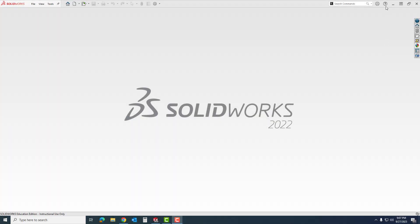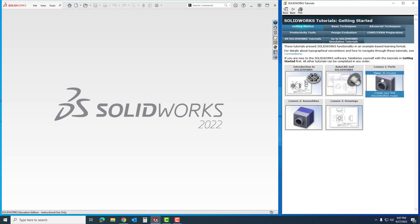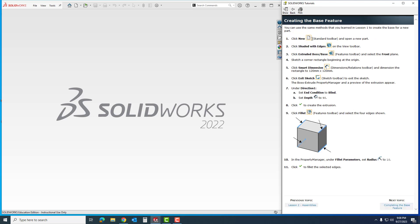In the last video we went over how to create an assembly going over Part 1. For this video we're going to go over the Part 2 assembly right here. We're going to click on our tutorial and it's going to tell us what we're going to be doing. I'm going to click 'Creating the Base' and this one's going to go a little bit faster because we already have a good understanding of what we're trying to achieve in SOLIDWORKS.